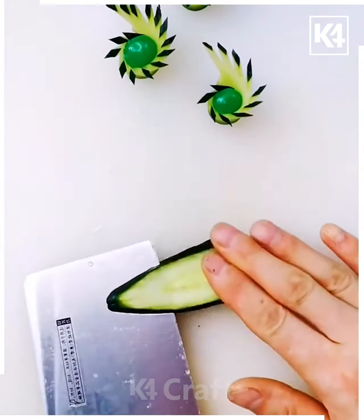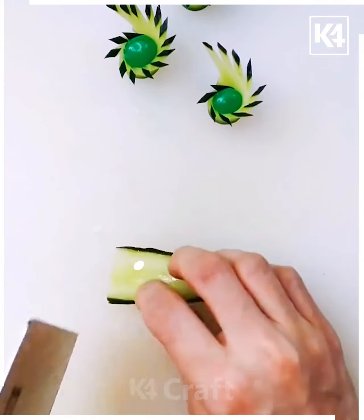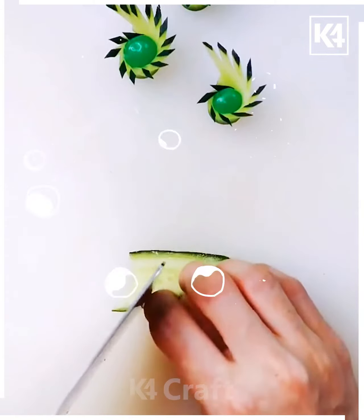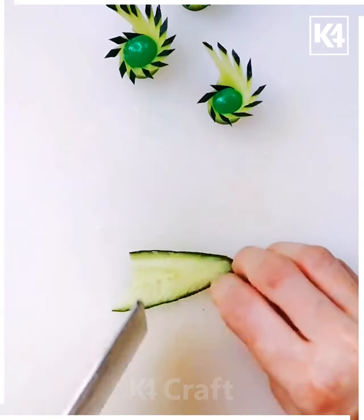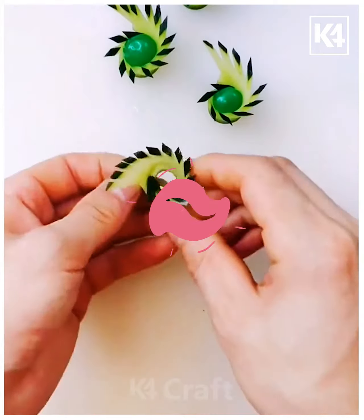Now get the incisions like this and then the splits in this manner. Get these beautiful cuts and then rotate and roll them up in this way to make it look like this. This is going to look amazing. I hope you've enjoyed watching our video!